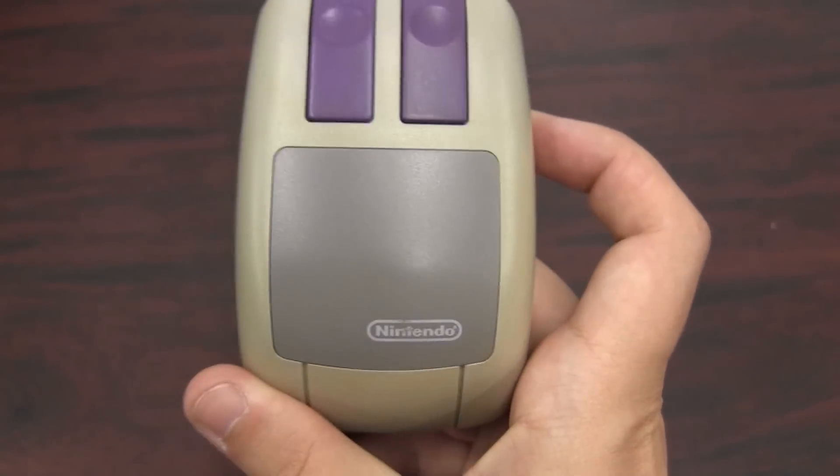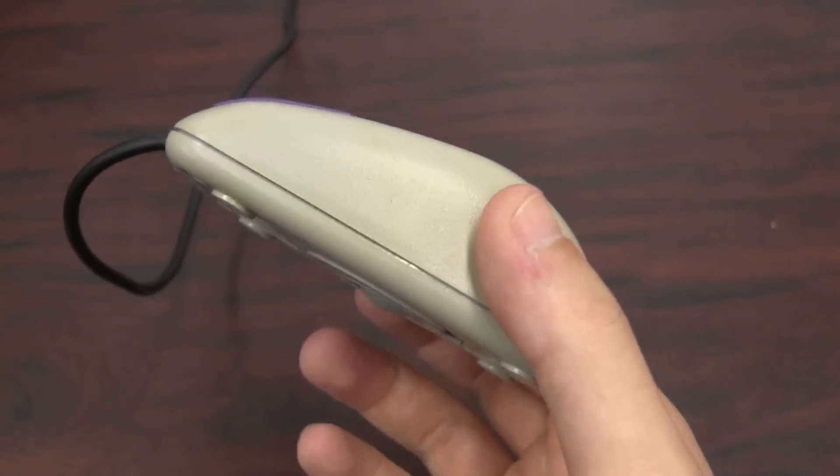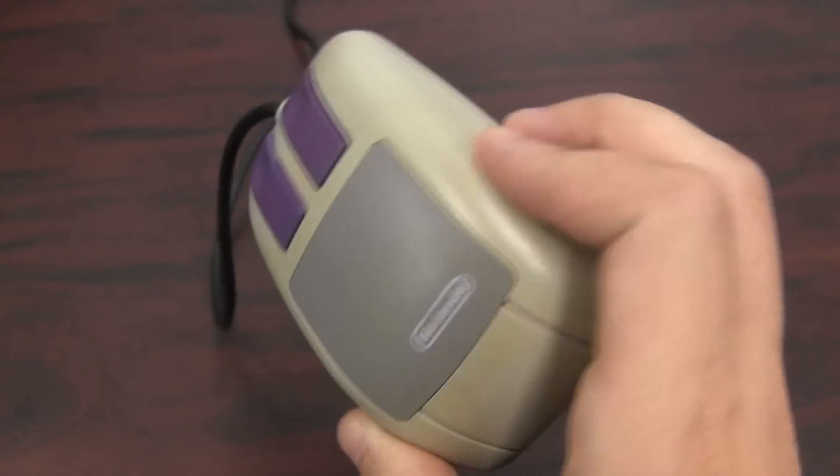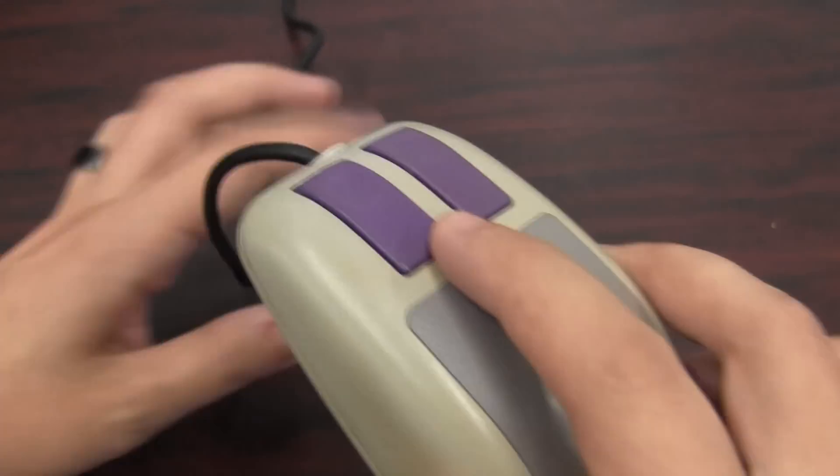This is the Super Nintendo Mouse. It's looking a little bit yellow — another yellowing plastic issue with this thing. But yeah, this thing is a really cool accessory for the SNES.